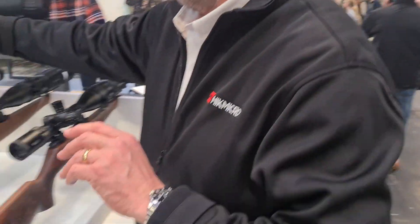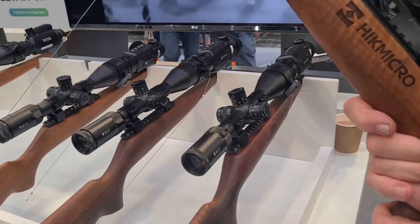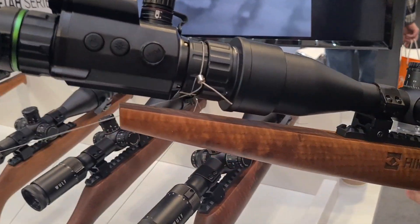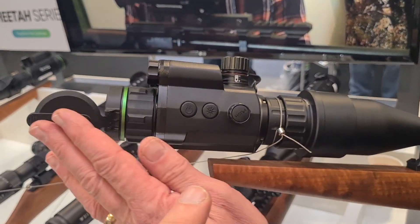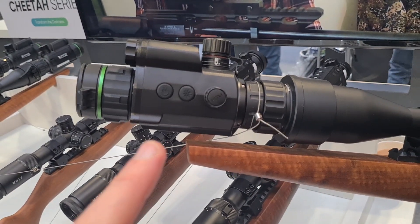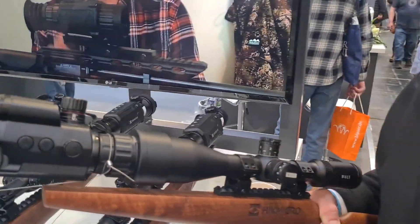We've also got the Cheetah — the new Cheetah LRF. This is in add-on mode here, though we also do it in a scope version. I was right to say this is the body of the old Thermal Panther, but with the internals of the Alpex. Correct. It's got the 0.001 lux sensitivity — exactly the same sensitivity, so you're getting that really low light performance.